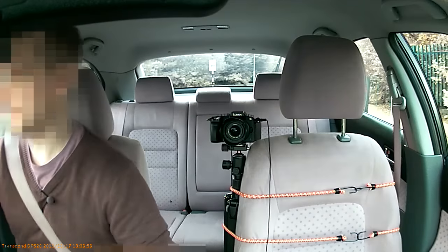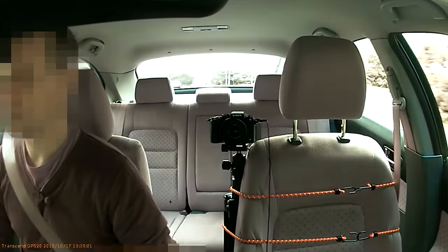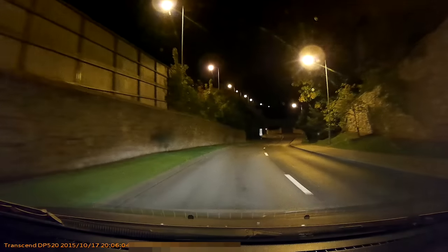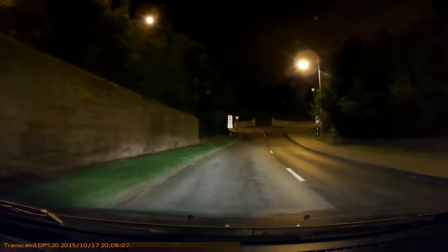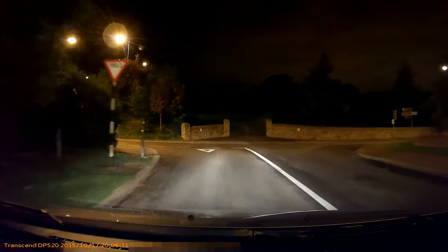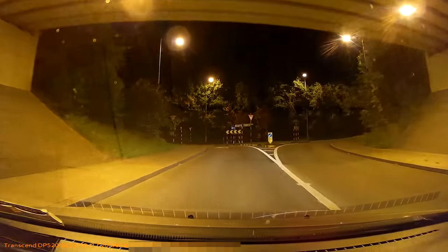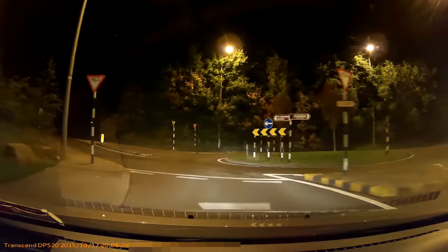That was the DrivePro 520. There's the bridge — same turn as before. No oncoming cars at all. Now there's a vehicle with no street lighting here whatsoever — the driver didn't dip their lights, so there was a swap of colour in the footage, but that's what the dash cam is for — it's all recorded.